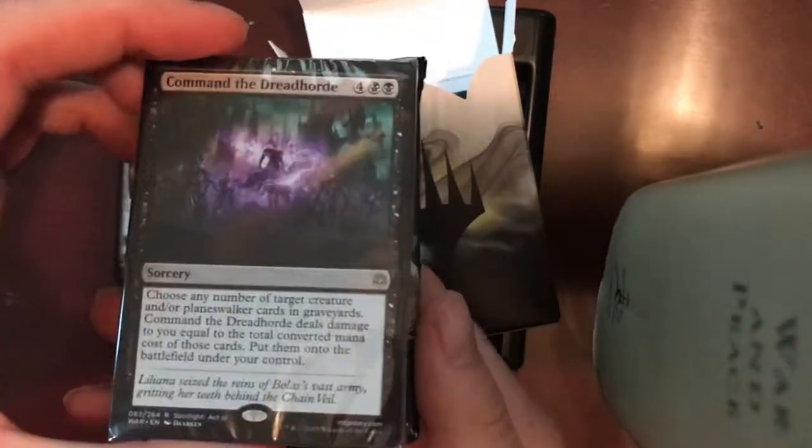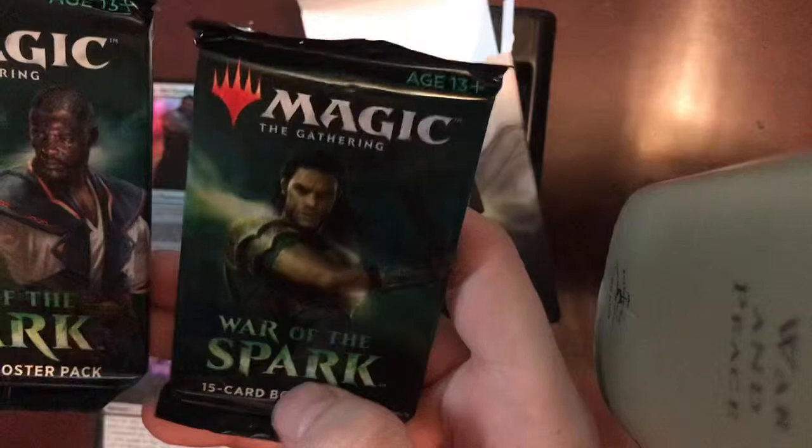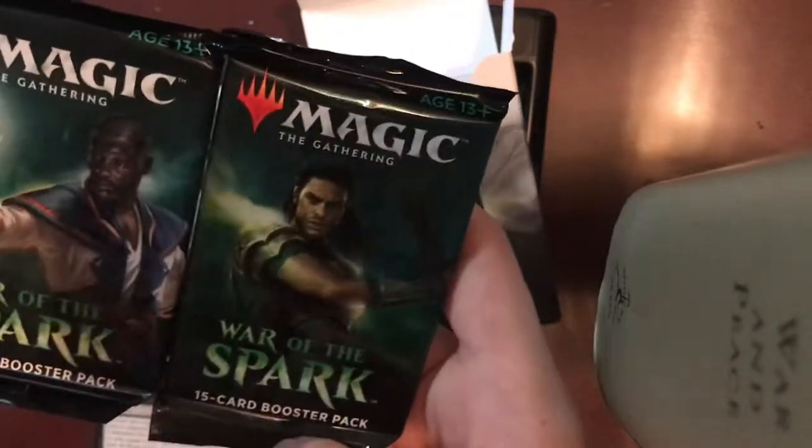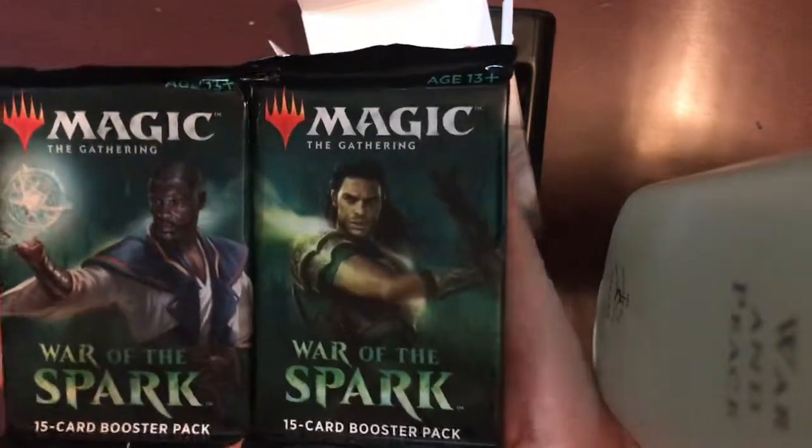Here is the Planeswalker deck on top — we'll set that aside for just a moment. And it looks like we got two regular standard War of the Spark booster packs. I will be opening those in a separate video.